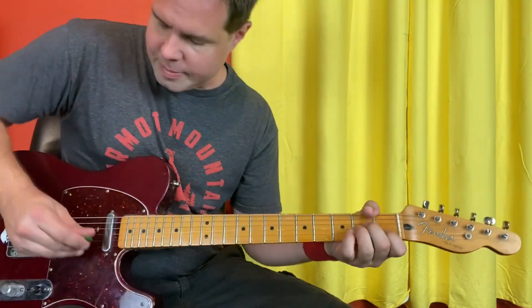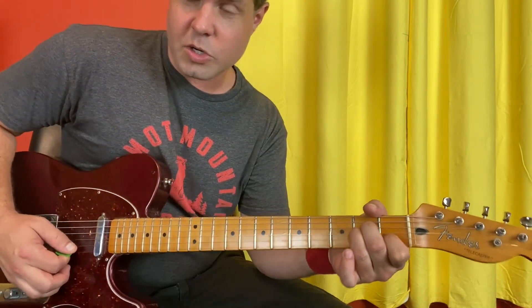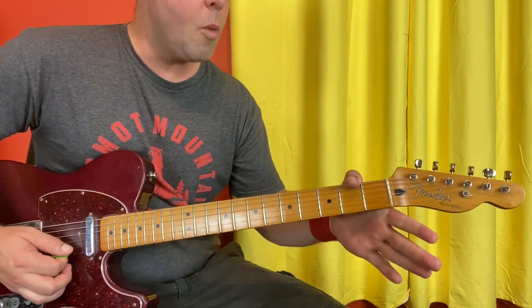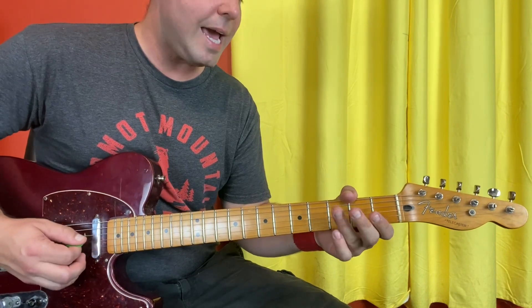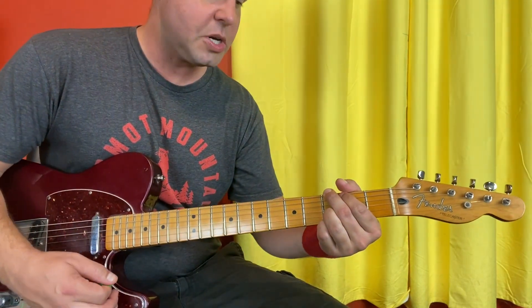Strum your A minor chord, but maybe just strum to the G string, because that's the A note that starts the bass walk. So G2, including the rest of the strum, open D string, three, two, open A string, three, two, open, slide into your G chord.